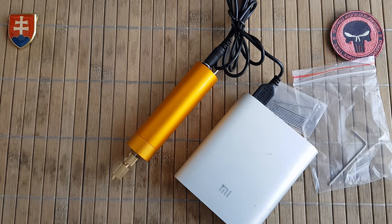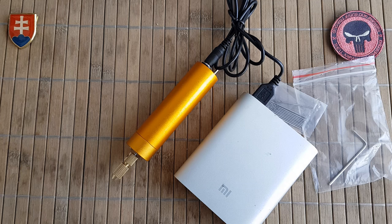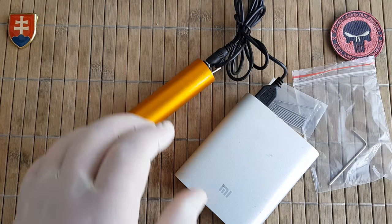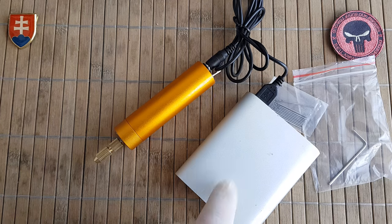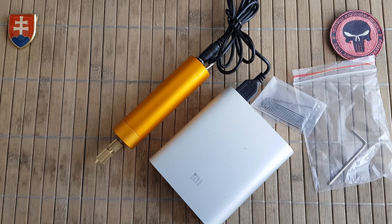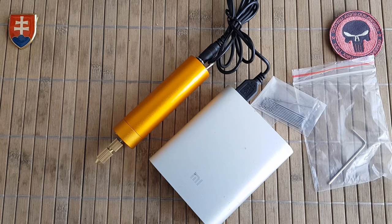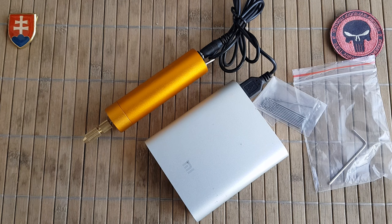Like I said, these go for around six to eight dollars shipped on eBay, and for that price they are really cheap and nice to have in your toolbox. You never know when you need it, or if you don't want to take your Dremel which uses a standard 220V outlet here in Europe. You can go with something portable and carry it with you, maybe on vacation when you want to do a little bit of your hobby — it won't take up much space.